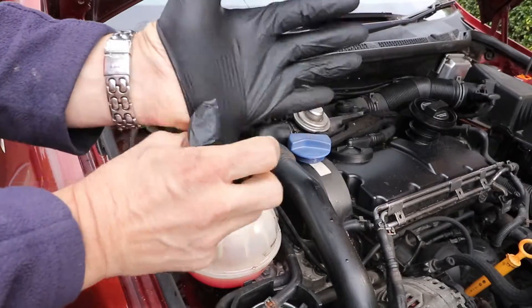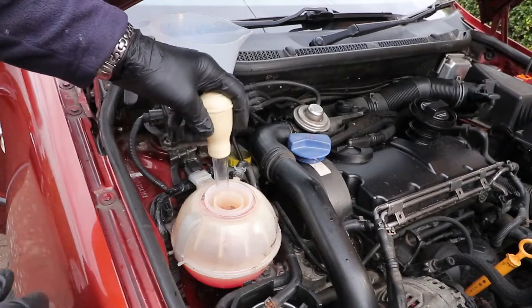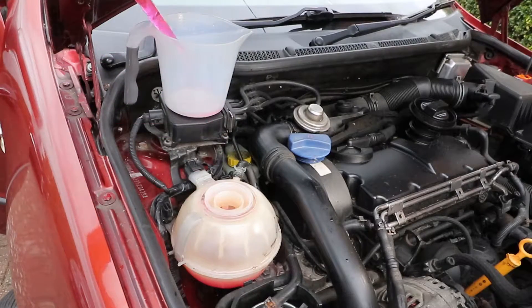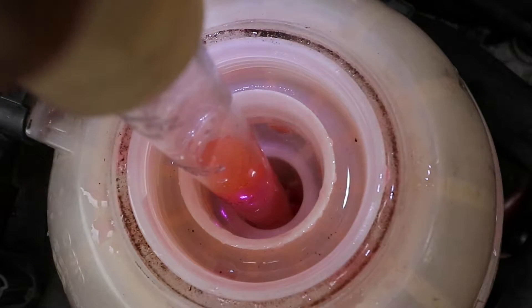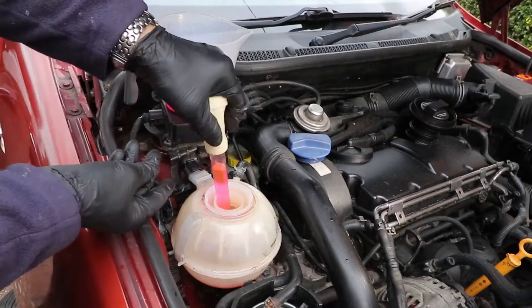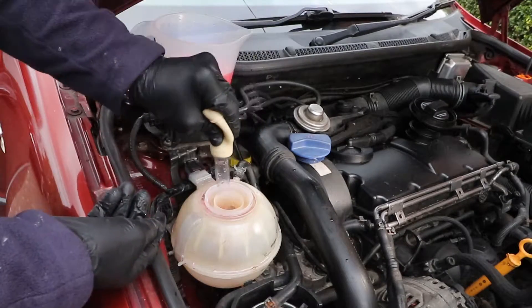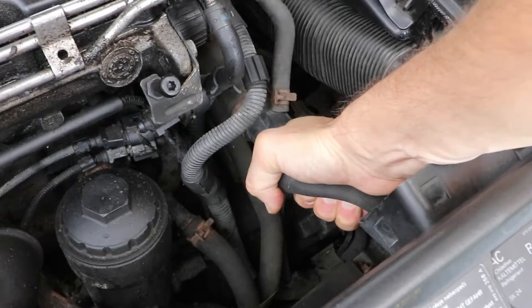You might want to use gloves to protect your hands, as glycol is an irritant, and be sure to wear protective eyewear, and obviously don't swallow it. It's unlikely to damage the paintwork, as these cars were built after 1980 when polyurethane paints were widely introduced. To get the last bit of coolant out, grab hold of the radiator hose and squeeze it, which will send some more coolant up into the expansion tank for you then to remove.